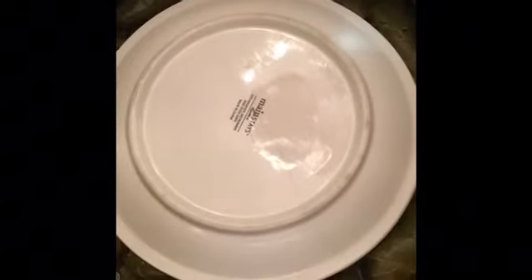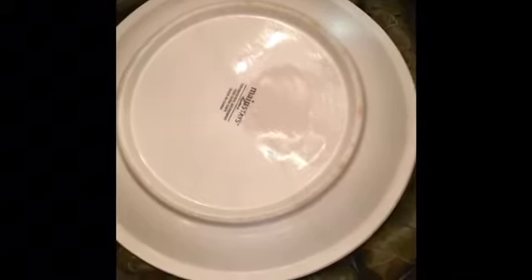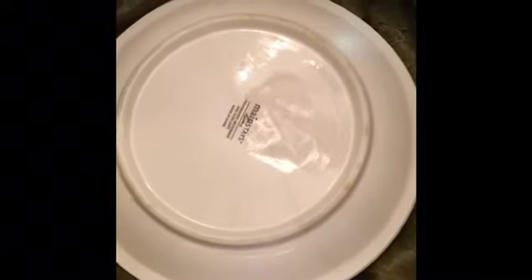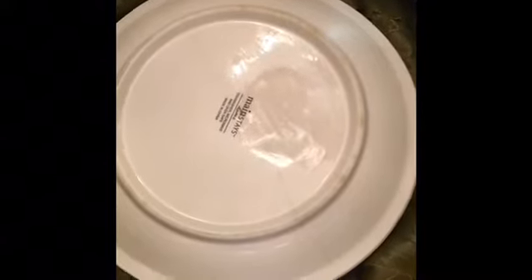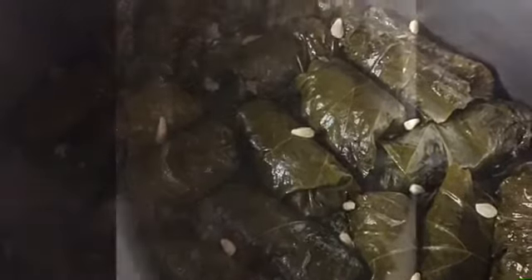When you uncover them, remove the plate and pour the juice of two lemons on top, then cover again with the lid — no need for the plate after they're cooked. Cook them on low heat for 30 to 45 more minutes until they're fully cooked. It's been 30 minutes, so now I'm taking the plate out and squeezing two fresh lemons into my pot. And 30 minutes later — here you go, all done! Don't they look delicious?